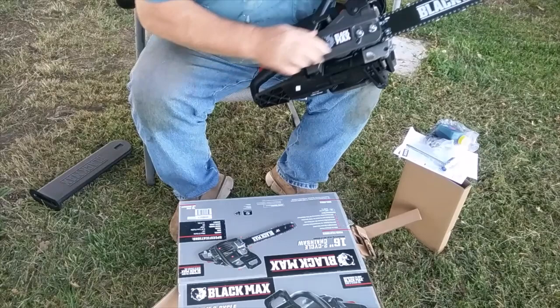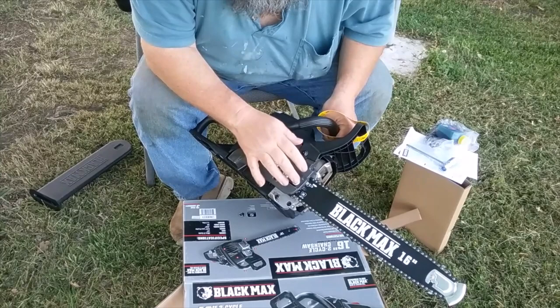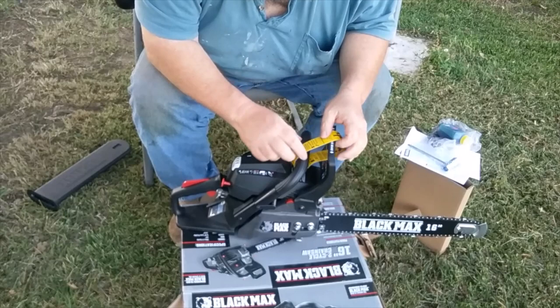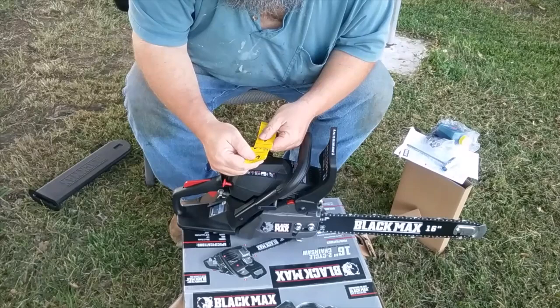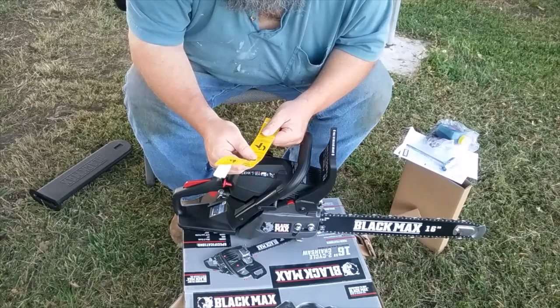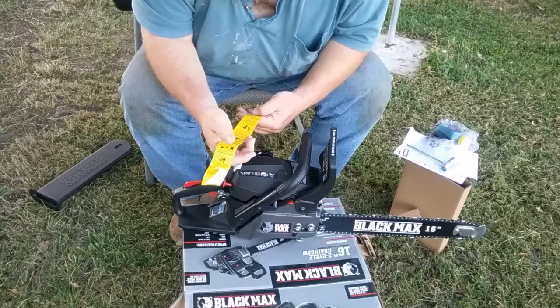Side-axis chain tensioner for easy adjustment — that looks good. There's a label showing how the chain should look when it's on there so you don't put it on backwards. System uses 50-to-1. Mix gasoline and oil properly, then add to fuel tank. Add bar and chain lubricant to the oil tank. Release the chain brake before starting. Check chain tension every five minutes — like you're actually going to do that while cutting wood.